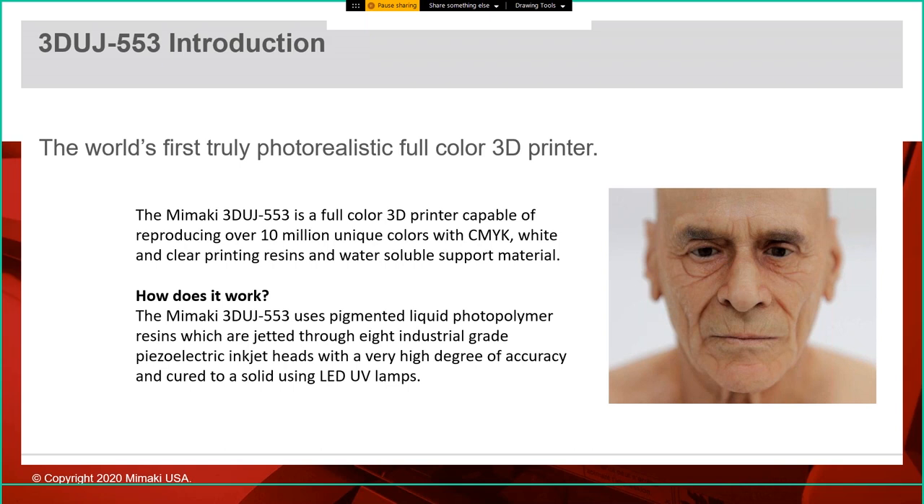On to the 3DUJ553. This is what we're calling the world's first truly photorealistic full color 3D printer. There are other color 3D printers on the market, but nobody can get anywhere near the 10 million colors that we can. That image you see was 3D printed — no painting afterwards, no coating, no retouching. That is exactly how the print looks coming out of the machine. We use a pigmented liquid photopolymer resin in cyan, magenta, yellow, black, and white, plus a clear resin and water-soluble support material. We jet these resins through eight industrial inkjet heads and cure them to a solid using LED UV lamps.